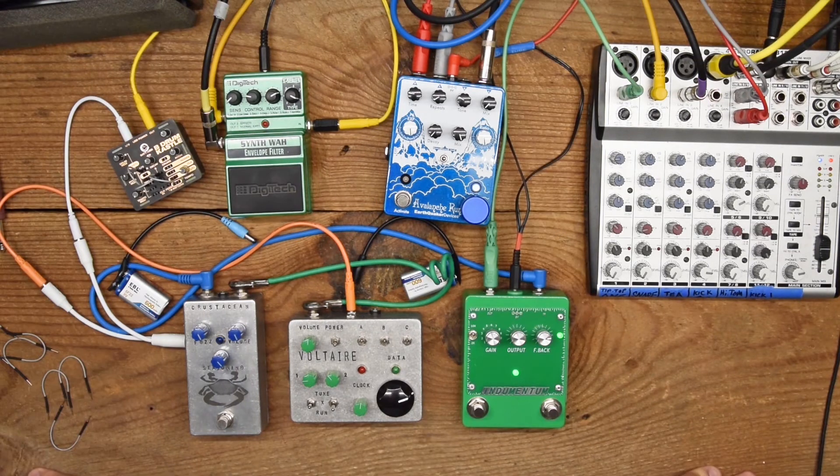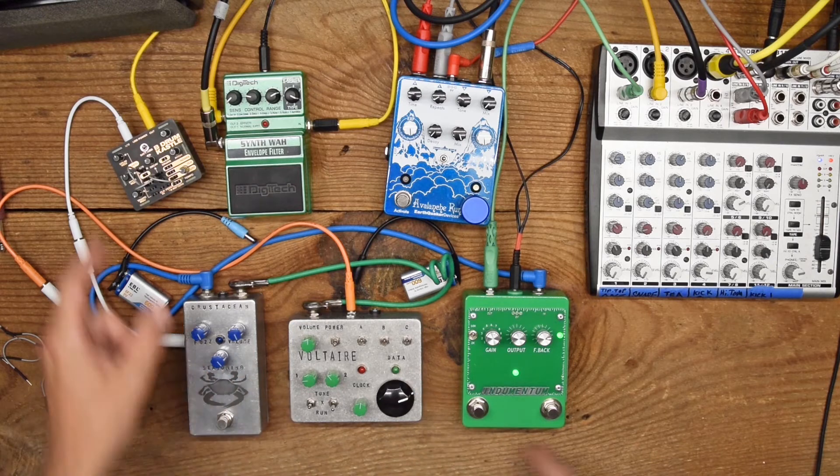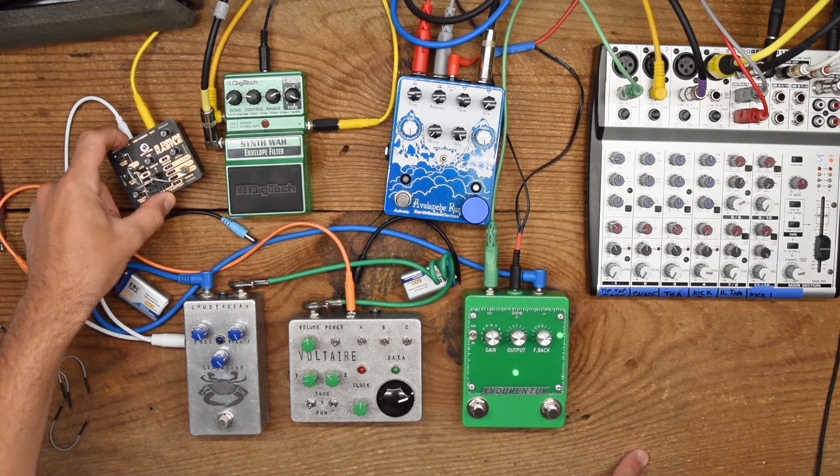Let's talk about signal flow. We have two sound sources: the Voltaire synth voice and the Castle drum, which is a drum noise rhythm generator.